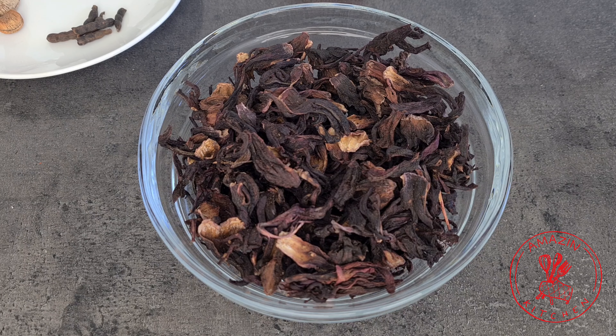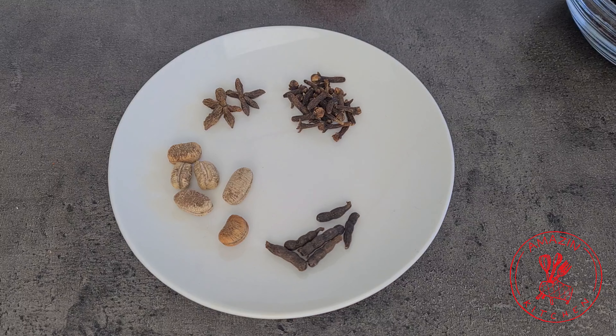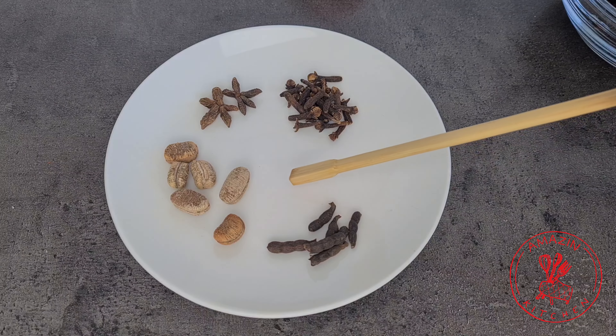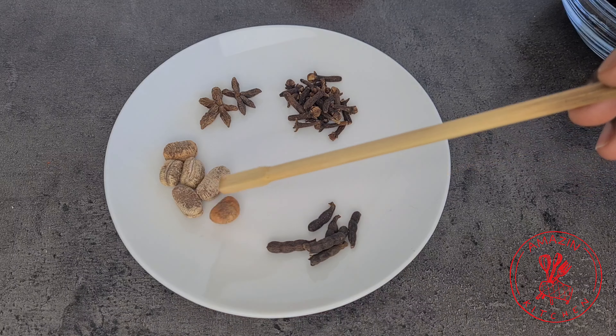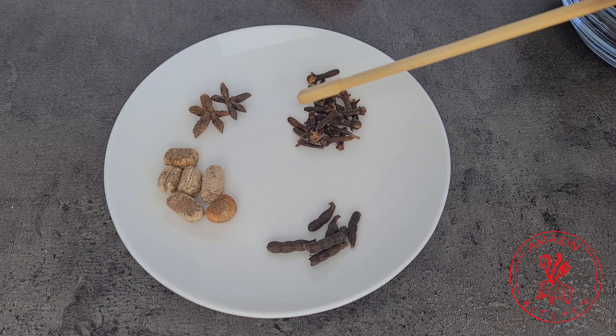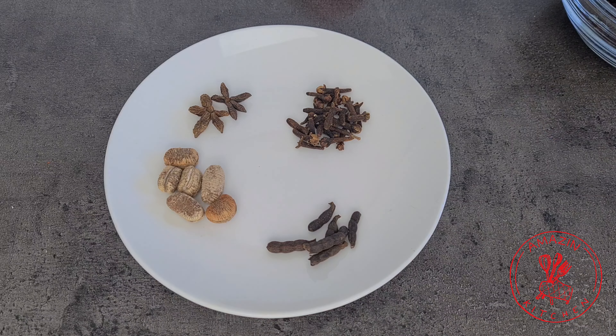For the drink we will need some dried hibiscus leaves, some spices. I'm using some grains of selim, which is wentia, some calabash nutmeg also known as wediaba, star anise, and some cloves. I will list them all in the description box down below.